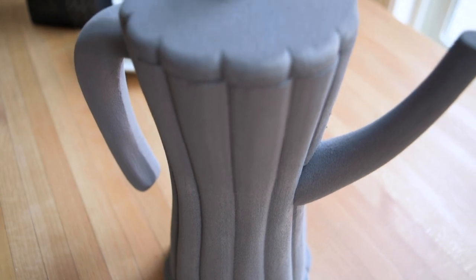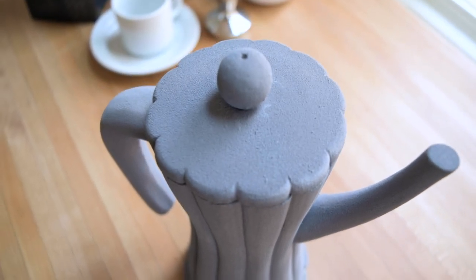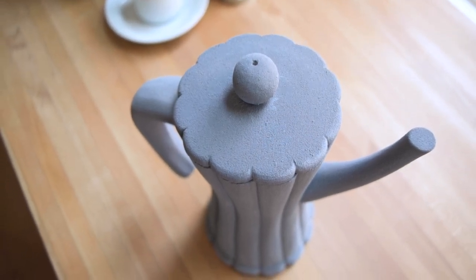Standing at about 8 inches tall including the lid knob, my mocha pot has about a 4-inch diameter at the base and then tapers down to about 3 inches in diameter in the center where it's at its slimmest. The inner area of the bottom reservoir is around 23 cubic inches, which can hold about 12 ounces of water or one and a half cups of coffee.